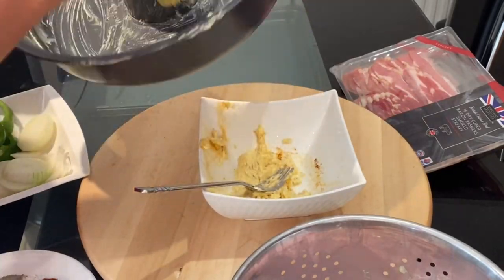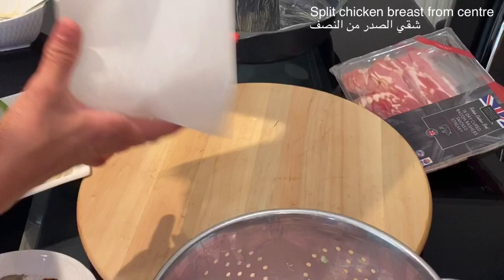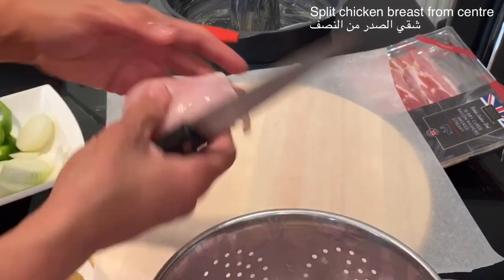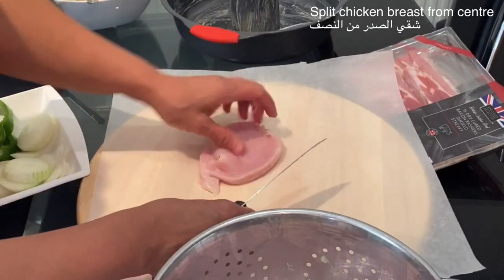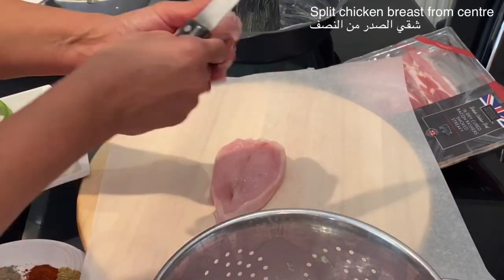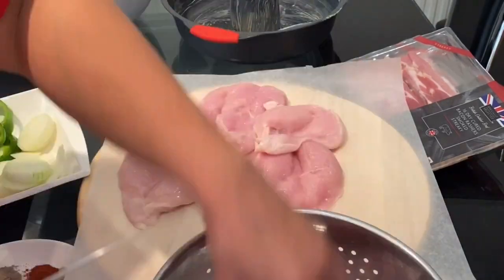Now I will start by splitting the chicken breast from the middle all the way down but I won't cut it all the way through. Once I have finished splitting all the chicken breast, I will sprinkle the spices on both sides.